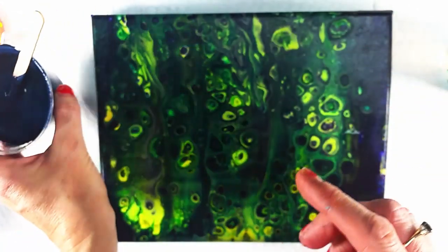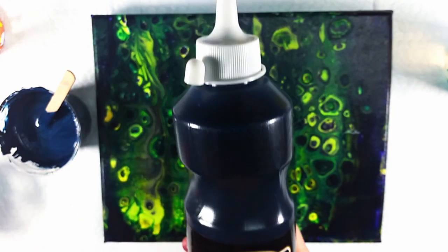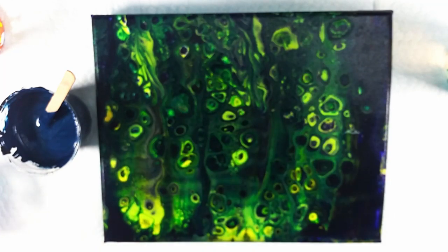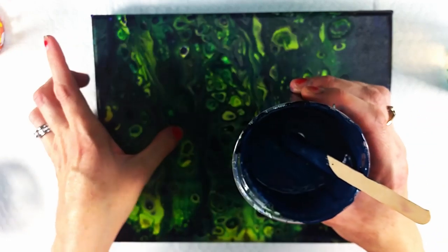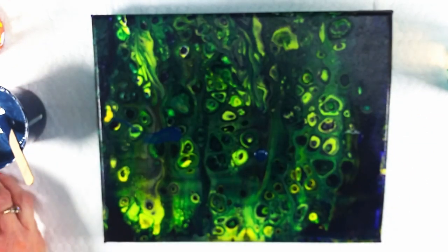I mixed Payne's Gray with Silver, and the combination — I found my new favorite color for right now. It is so pretty and it's like a midnight blue metallic. It's just really, really pretty. So I have that.